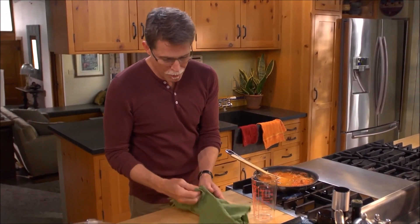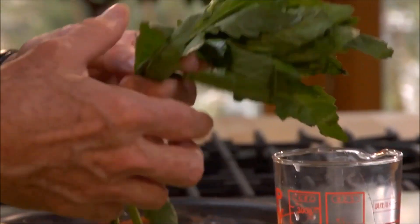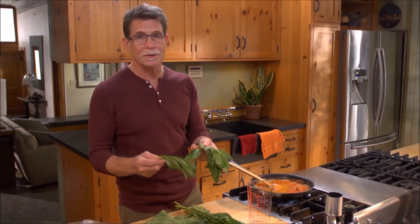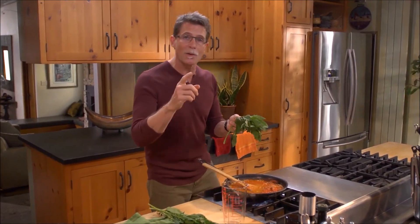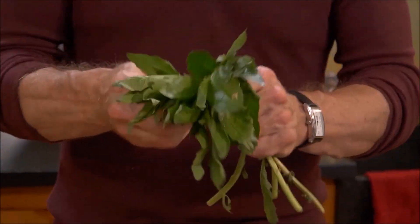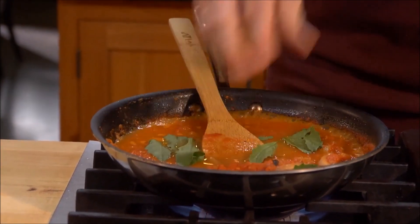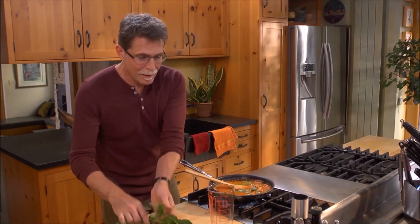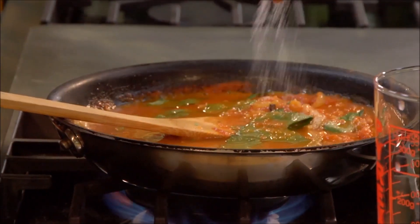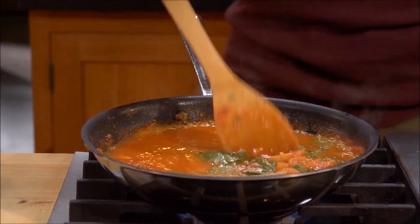Here's what makes this sauce so distinctively Oaxacan — epazote. It's easy to grow in the U.S. You can find it at a lot of farmers markets, even some well-stocked grocery stores, and certainly Mexican grocery stores. Try it out because it is such a beautiful flavor. I'm going to pull off the leaves only and put those in, along with just a sprinkling of salt. Let it simmer over about medium-low heat for about 15 minutes while we get all the preparations ready for the omelet.